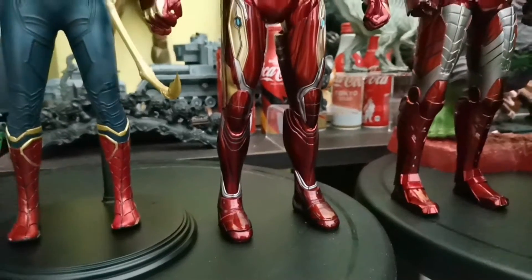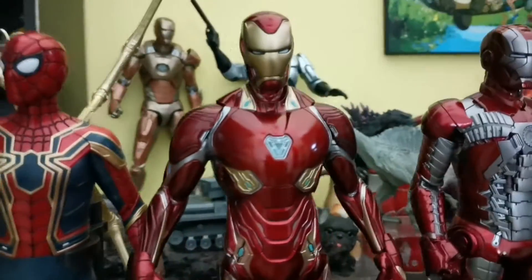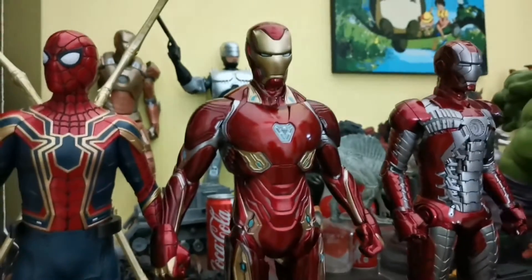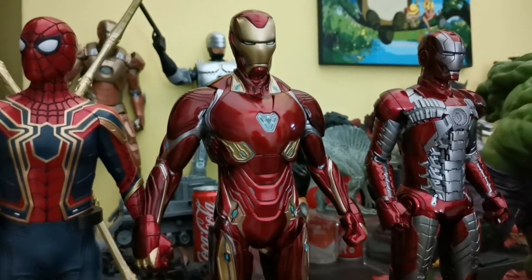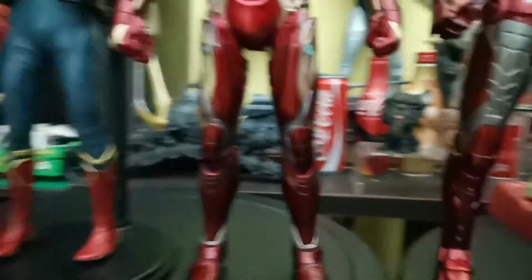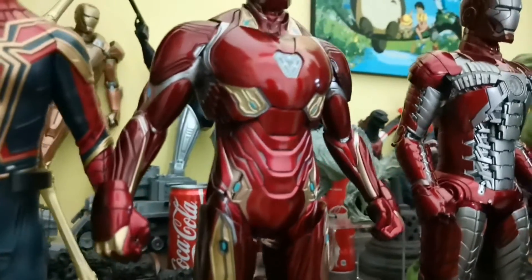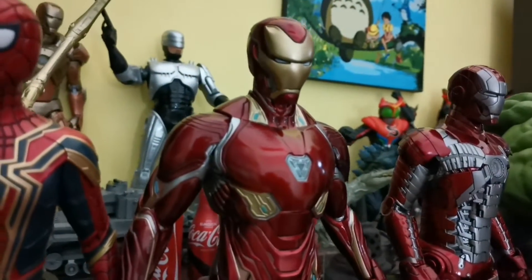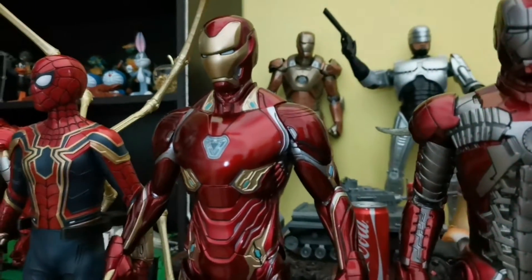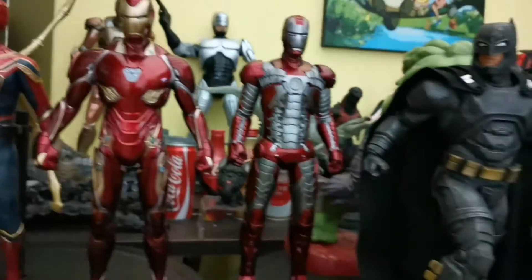Over here is the Iron Man from Avengers: Infinity War — one of the popular Iron Man suits known as the nano Iron Man suit. Personally, I do not like this design because it tends to look too organic, which is a huge departure from the original Iron Man look. But nevertheless, he does stand very nicely alongside the others.